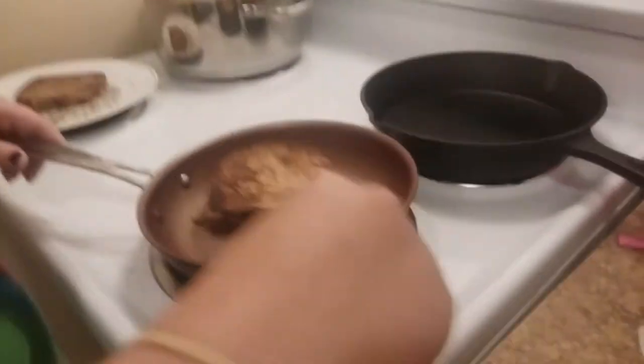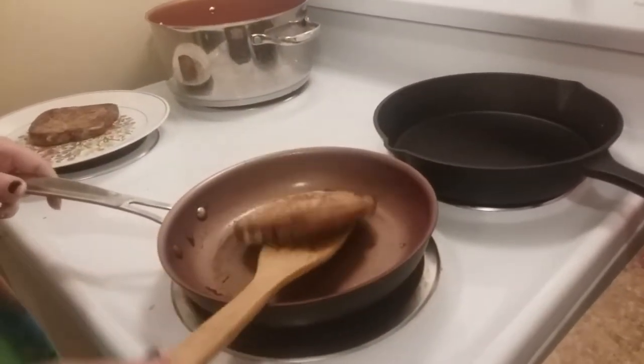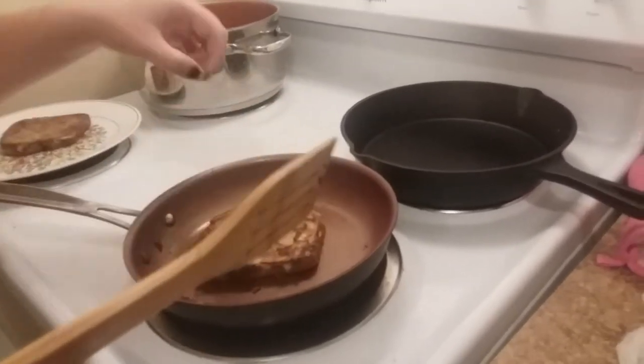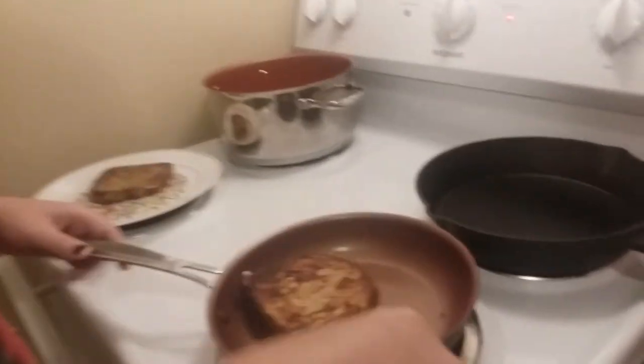This one is almost done. Let's flip it over and check it. What do you think - longer or is that good? A little longer. A wee bit longer? A wee bit longer. All right, now take it off.